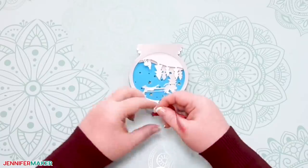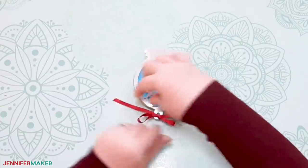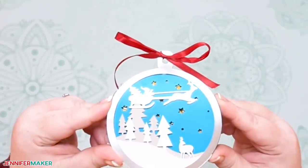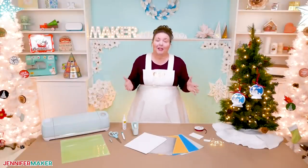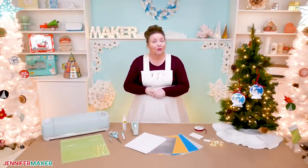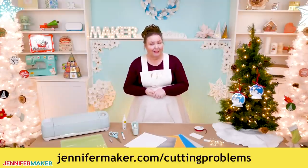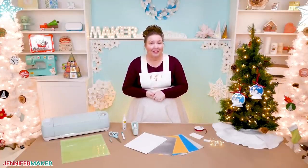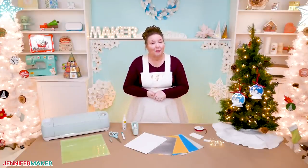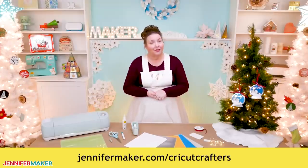Here's a tip for tying the ribbon bow on top of the ornament: turn your ornament upside down and tie it from the top. Tying your bow upside down like this will put the loops above your ribbon ends and gives you a really pretty bow without a lot of fuss. Now if you have any issues cutting the intricate designs in your card stock, be sure to check out my suggestions for clean cuts at jennifermaker.com/cutting-problems. And if you've got questions about how to make intricate cuts with your Cricut, leave your question below this video or ask over in my Cricut Crafters group at jennifermaker.com/cricutcrafters, where you can get help from many experienced crafters.